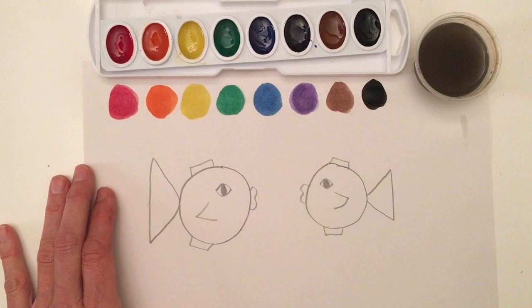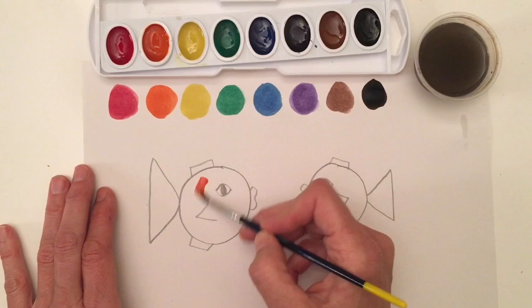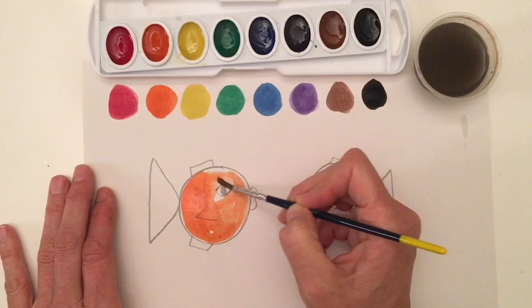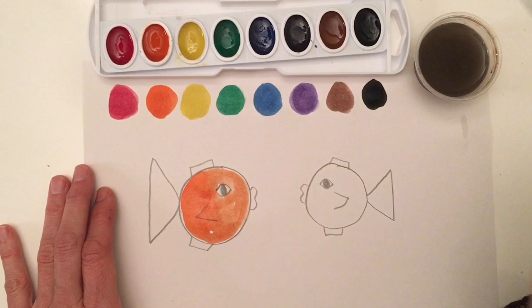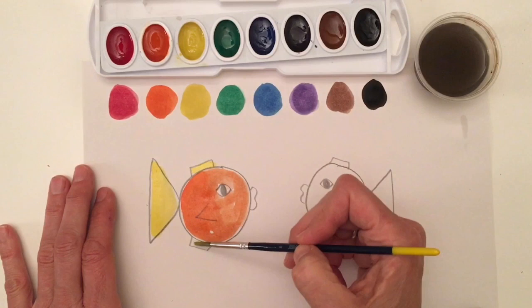I think now we can go ahead and add some colors. I want to make my fish orange, so I take my clean brush, dip in my orange paint, and paint my fish orange. That looks great. I'm going to clean, clean, clean. I know my water is looking really dark right now, but it is okay — you'll see I can go into my yellow and no black went in there; the water is very diluted. I think I'm going to do yellow fins and yellow lips.